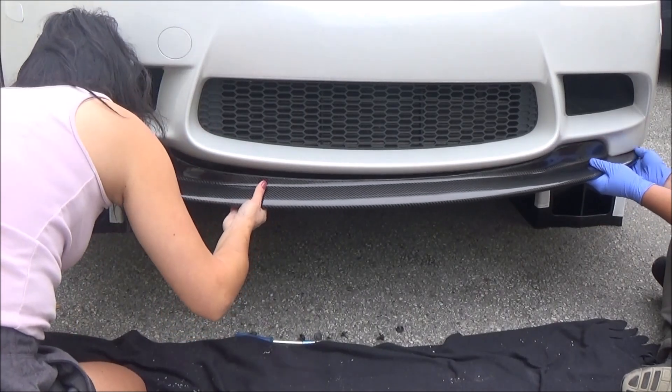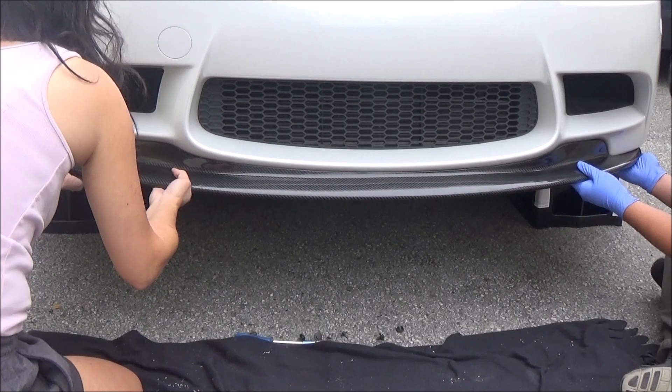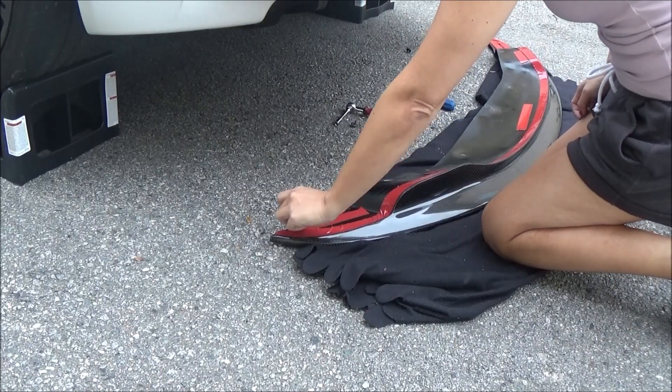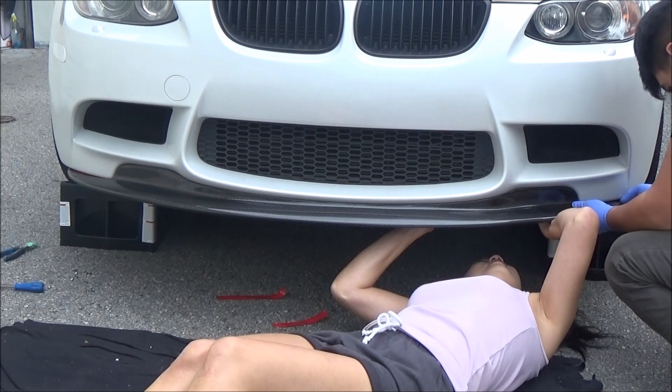My friend helped me do a test fit and then we added more double-sided tape. I removed the backing from the small pieces of tape and stuck the lip on, matching the screw holes.